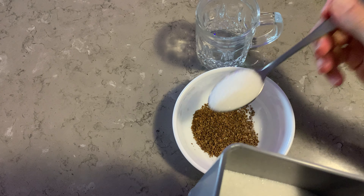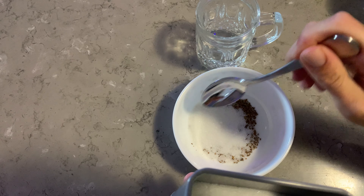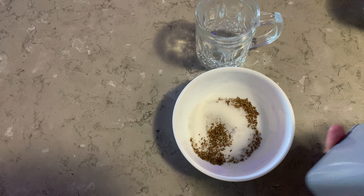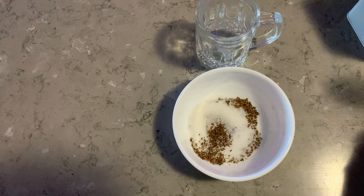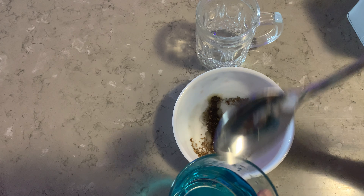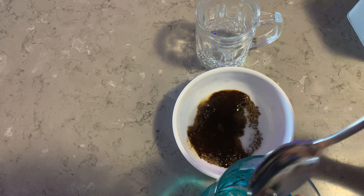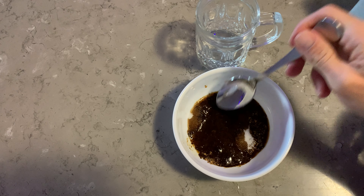Roughly the same amount of sugar — to preference, you don't have to put as much in as me, but this is what I recommend. Once you've got that all in there, you want two tablespoons of water. We'll go with a little bit more than that — just a little bit heaped.